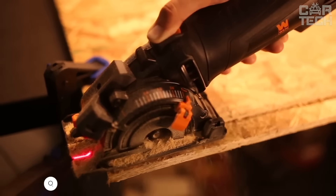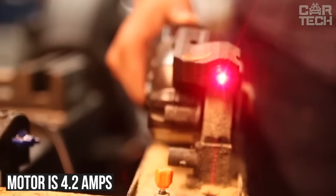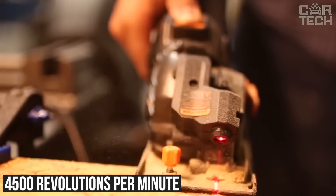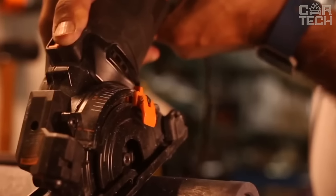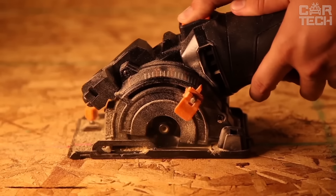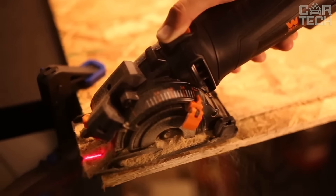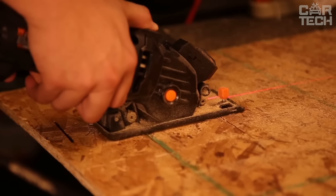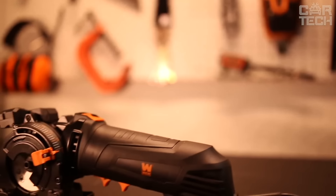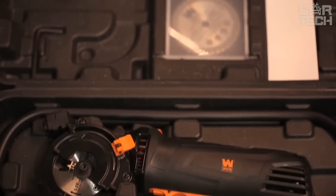The WEN Compact Circular Saw is a small but very powerful helper for everyone who likes to make repairs or work with different materials. The motor is 4.2 amps and the disc spins at 4500 revolutions per minute. The function of plunge cutting allows you to adjust the depth to 1 inch and make neat cuts where you need — very convenient when laying laminate or working with drywall. The set includes three different discs for metal, tile, and wood. There is even a laser pointer to make the cuts perfectly straight, a dust collector with a 2-meter tube, and a guide bar for precision on long cuts.